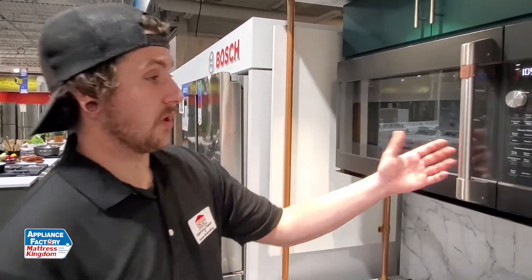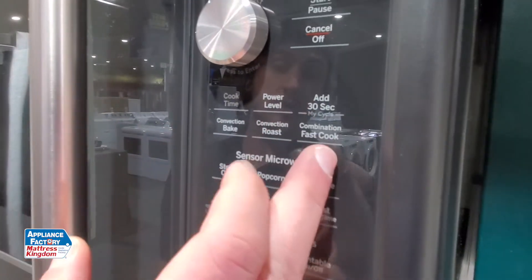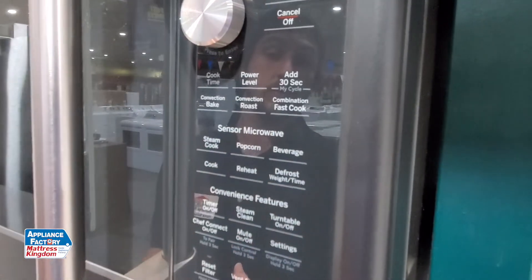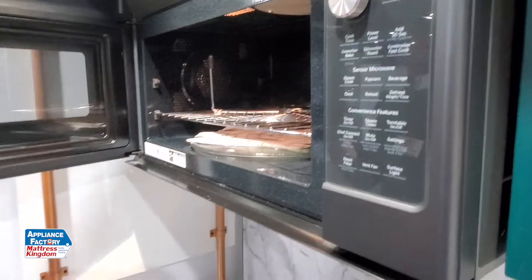Pretty much what that is, is it's a microwave that's also an oven. It has a convection bake, a convection roast, and a combination fast cook, which is a combination of using convection and microwave cooking. And here I'm gonna bring you right to this little contraption over here, which is your heating element, like your oven would have.